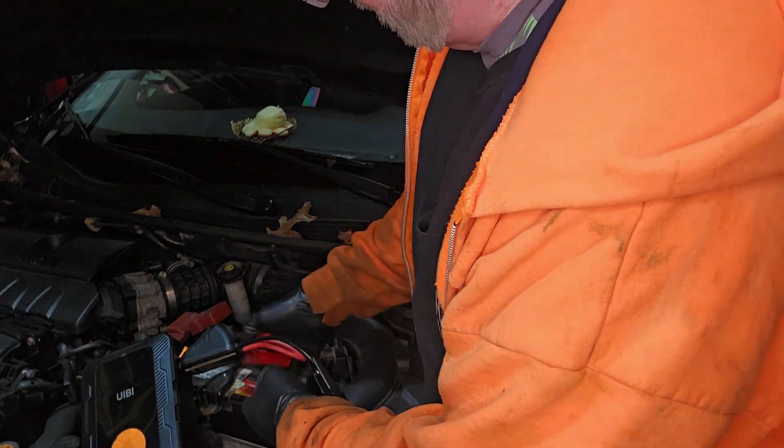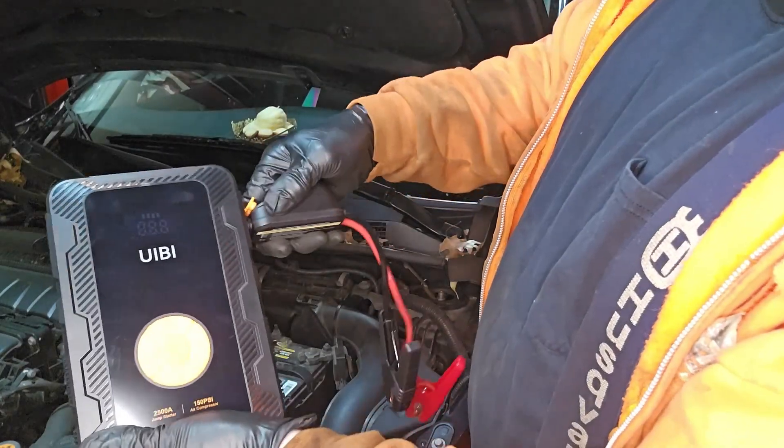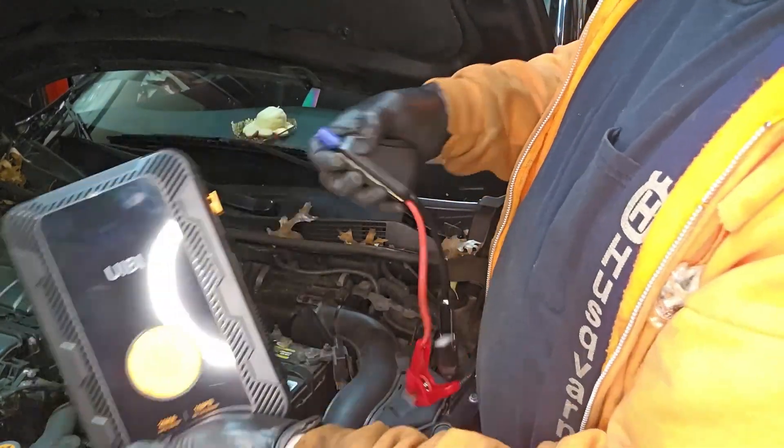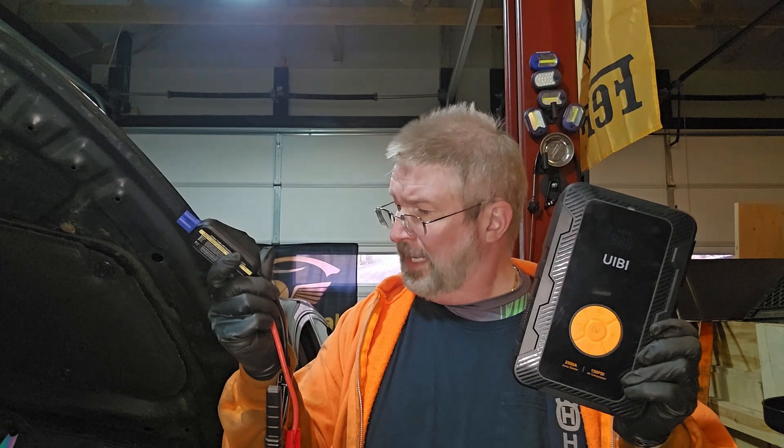That charged it up and jumped it nice and easy. When you're done, just remove the cables, put everything away, and you're good to go. Brian from GarageMall — what a great battery pack and air compressor system. Be safe out there!